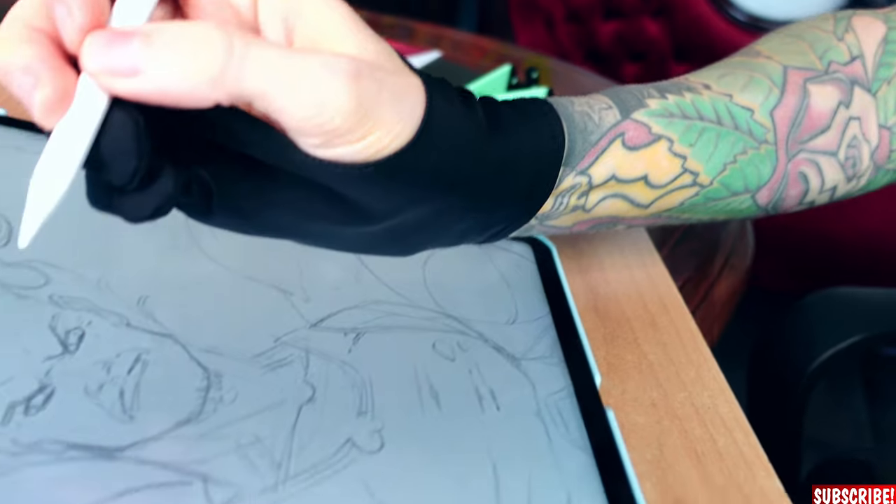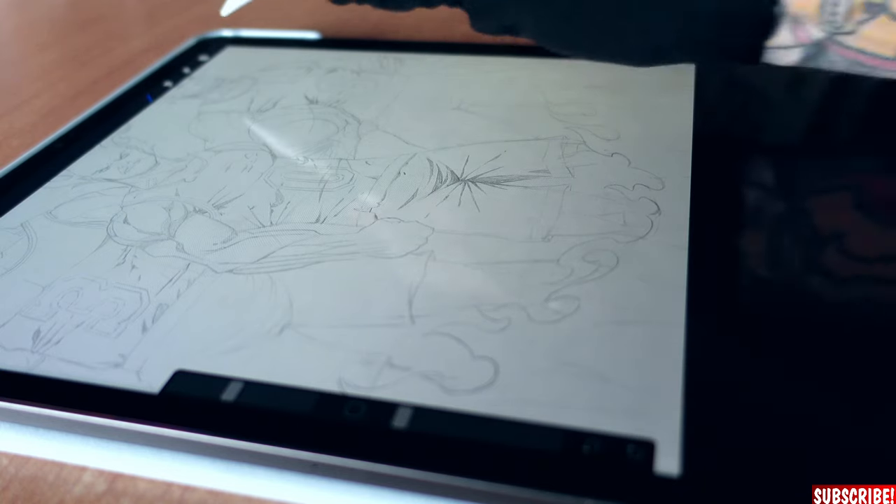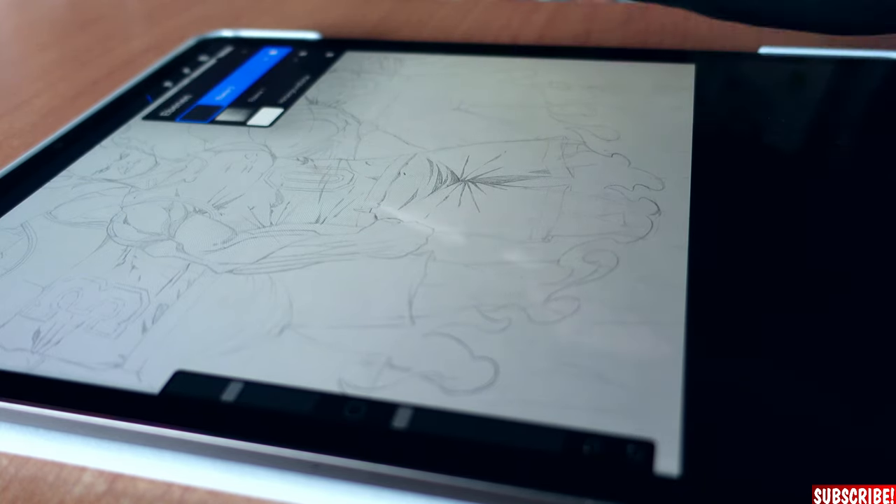Another thing I recommend when inking on the iPad is one of these drawing gloves, because it prevents accidental dots when your hand hits the screen. It makes working digitally way easier, trust me. Once everything is set up, make sure you are on the right layer.